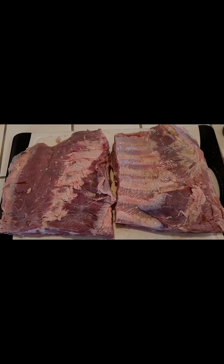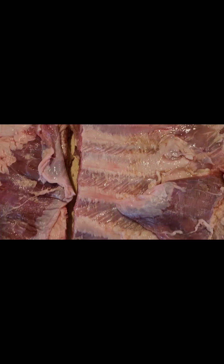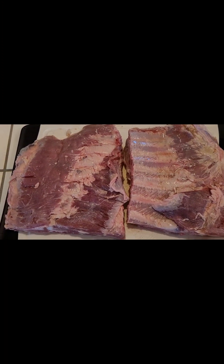Welcome back to Cali Grill Master. Today, pork spare ribs. These ribs, I've removed the membrane. I washed them, and then I soaked them overnight in apple juice and apple cider vinegar.